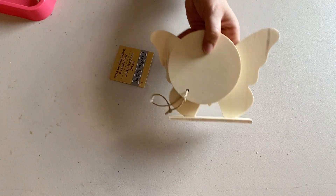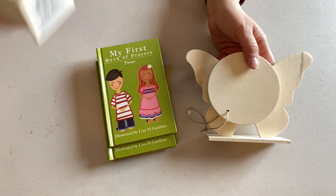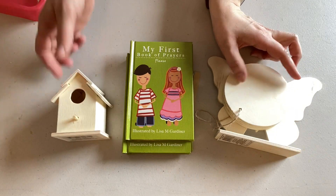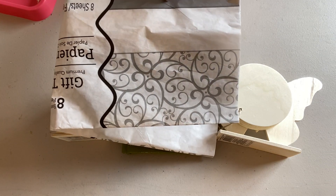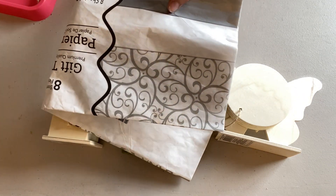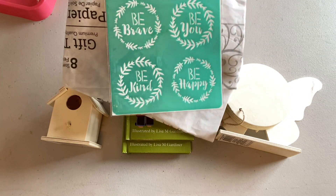In today's video I'm making several Dollar Tree DIYs for my tiered trays in both a classic farmhouse style and a modern farmhouse style. For the items in the classic farmhouse style, I'm using a wooden birdhouse, a wooden butterfly, a round wooden disc from Dollar Tree, some tissue paper, a stencil, and a stack of three mini books.